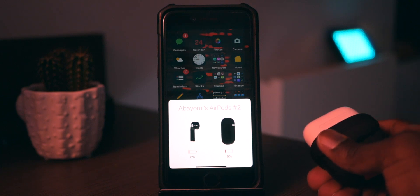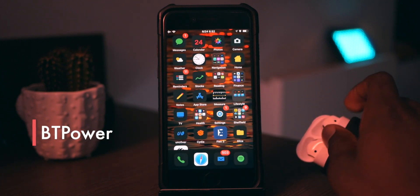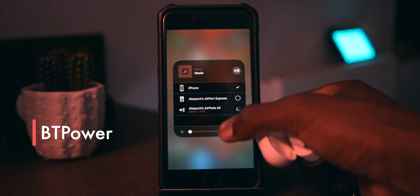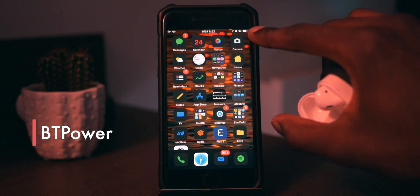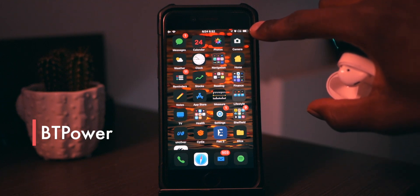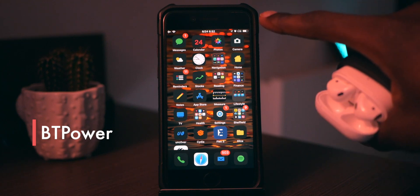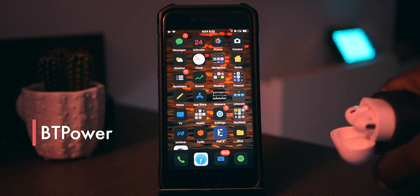That leads me to BT Power. If I connect to my AirPods now, you'll see it shows a little indicator up there that shows my Bluetooth power — there it is. This usually works with headphones but doesn't usually work with AirPods. Now you can get it with literally any headphones that you connect to your iOS device.